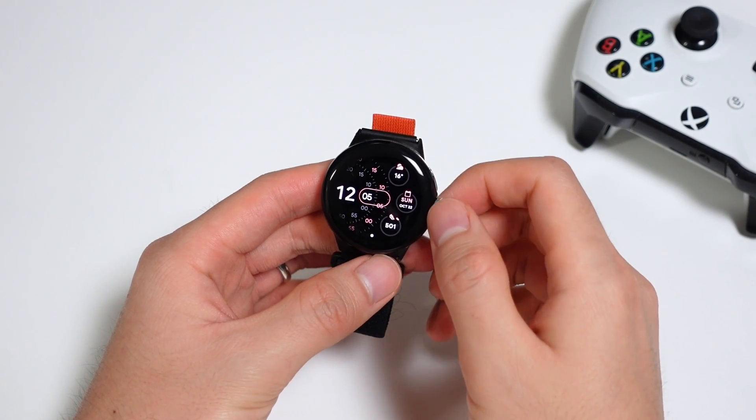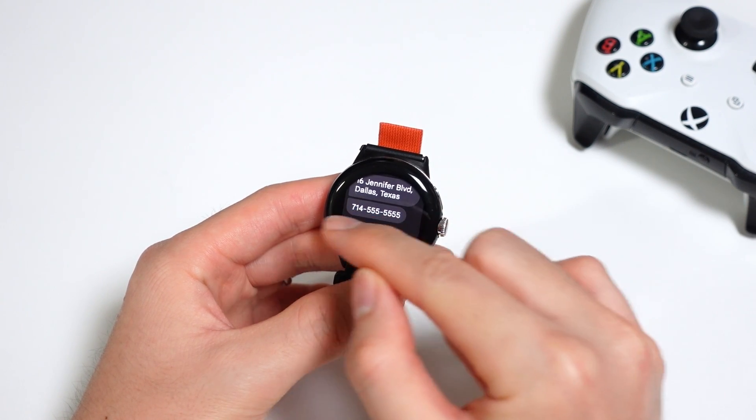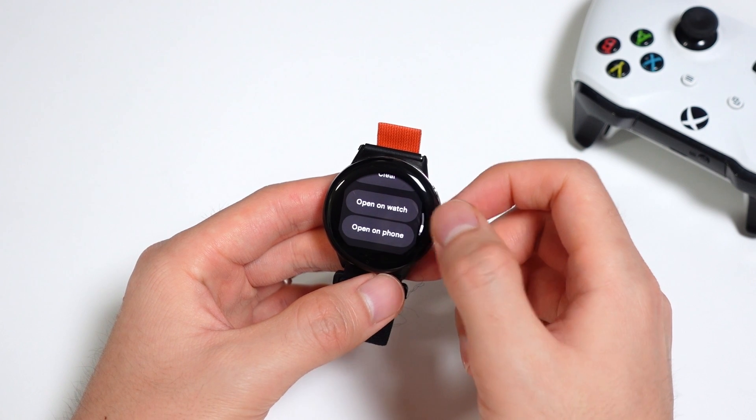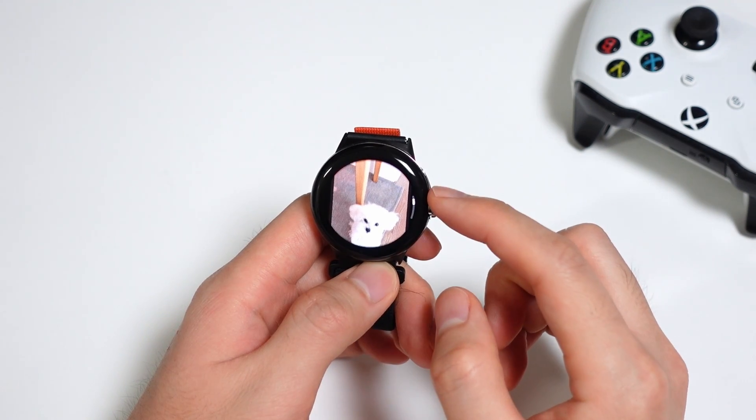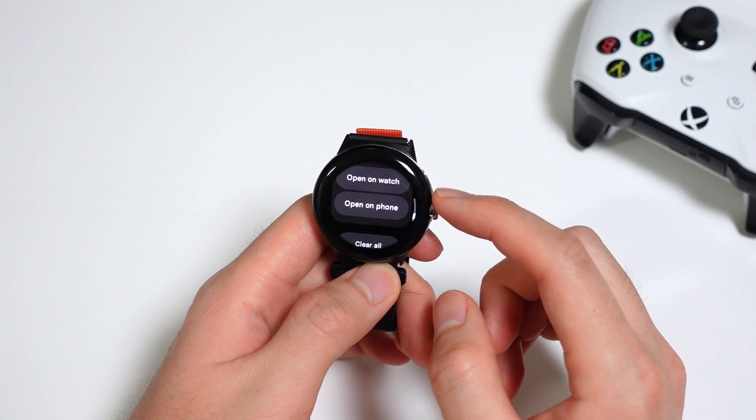Notifications on the watch are also getting a bit of an upgrade. The notification system now has smart link recognition for phone numbers and addresses, so you'll automatically get options to call or message a number or get directions to an address. There's also embedded media previews, so you can see pictures and GIFs in messages without opening the notification or app itself.